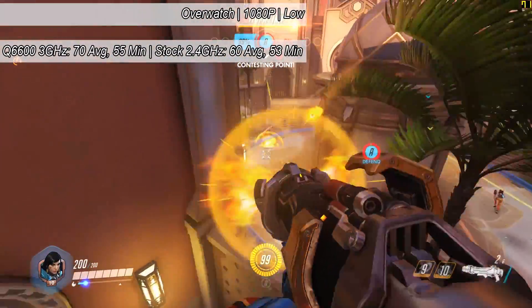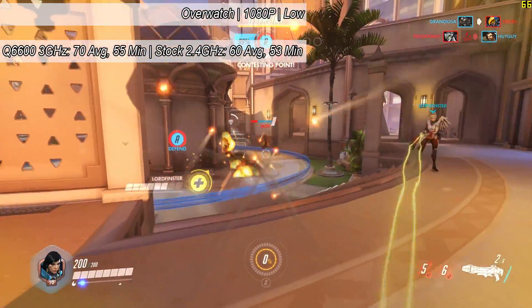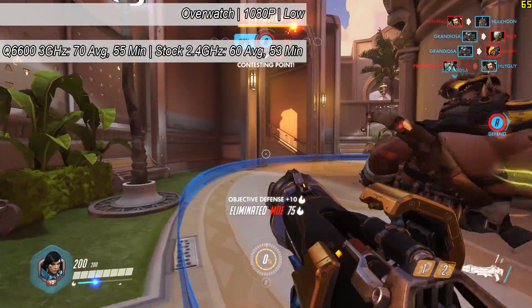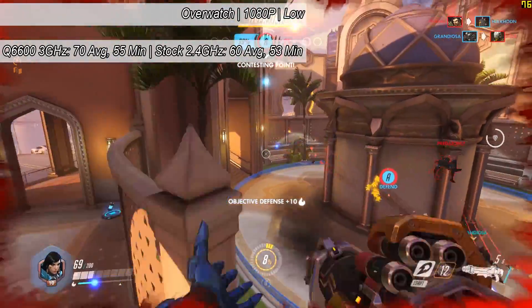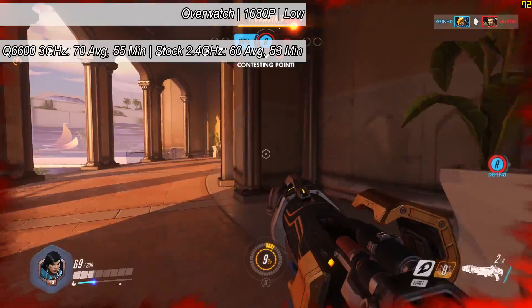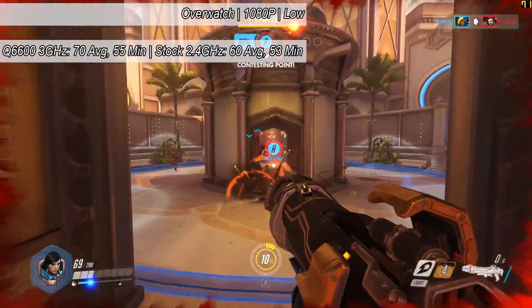Overwatch now, and here we saw another big difference. Our 3GHz results saw 70 with the low settings, yet just 60 without. Sure, 10 frames once you're above 60 FPS may not feel much different at all, but it's pretty cool to see that just two pieces of finely cut tape made this possible, especially when such an option was, in my mind, not achievable up until this point.